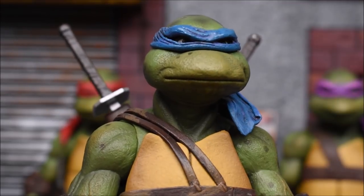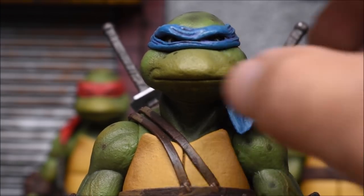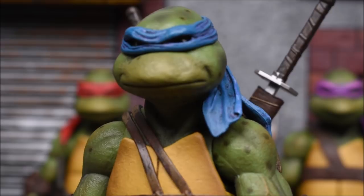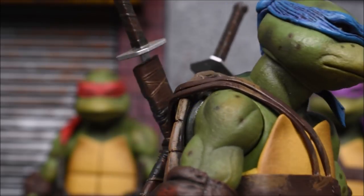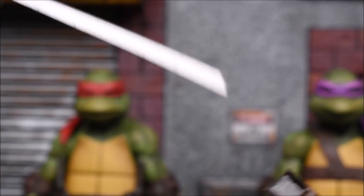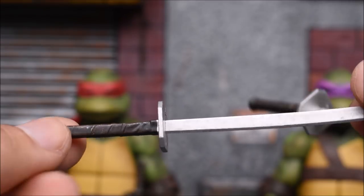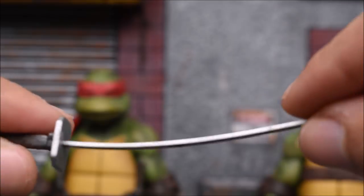It would have been cool to have an extra head — at least one extra head with every turtle — with an open mouth or some other expression. But they're all stuck in the expressions that NECA gave us, so that's the only bummer. But let's just be happy that we got these turtles at all. Of course these swords are removable — they're not even attached in the package. The handle is painted pretty cool, and then it's just a metal silver for the blade. It's a little sharp so be careful, and also a little fragile, so I wouldn't bend it too much.